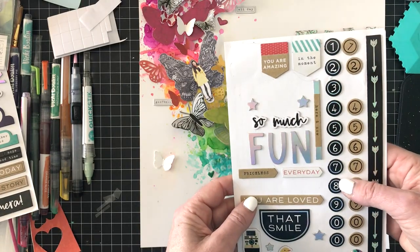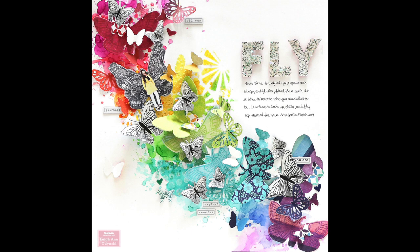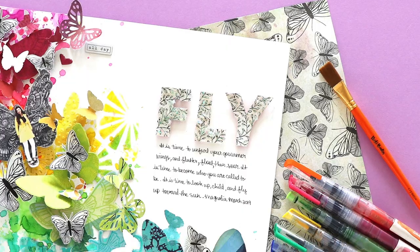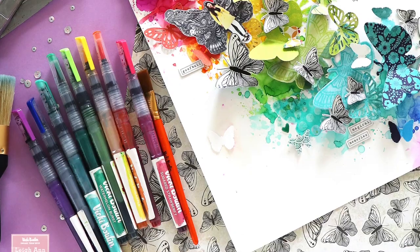Here are my still shots. Thank you so much for joining me — I hope you have a happy International Scrapbook Day. Join us in the challenges and I hope you win a prize. Thanks for joining me; I'd love it if you'd like and subscribe. Bye!